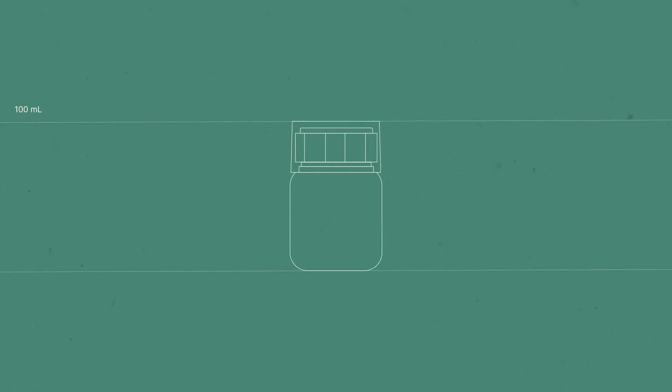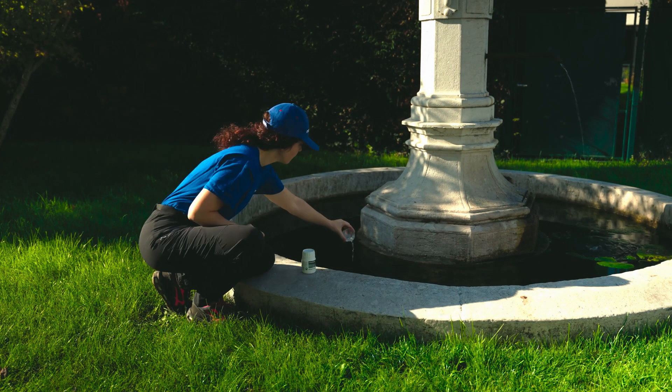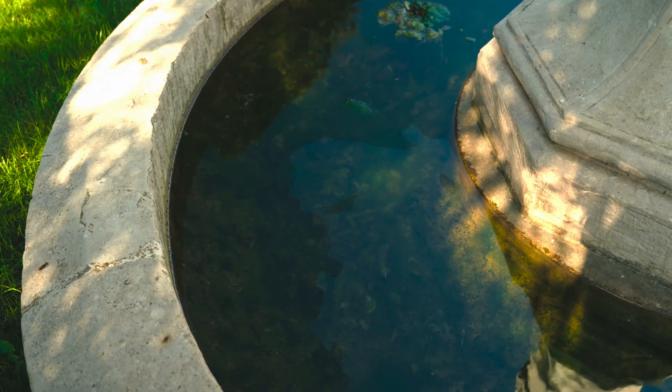The 10-milliliter bottle is ideal for small water bodies, such as tanks and fountains, ensuring an even distribution across the treated surface.